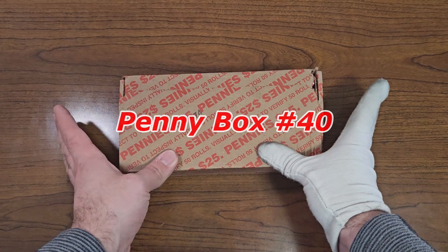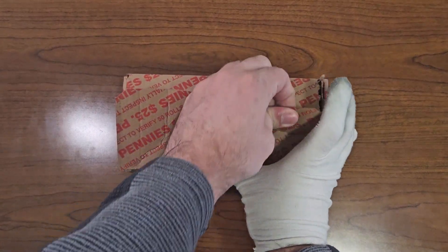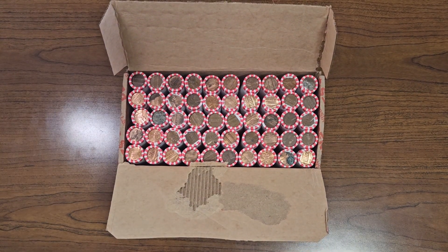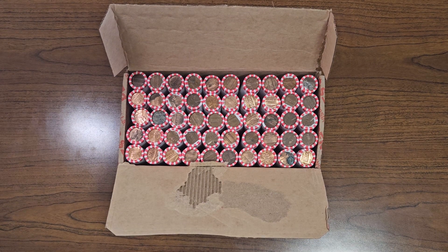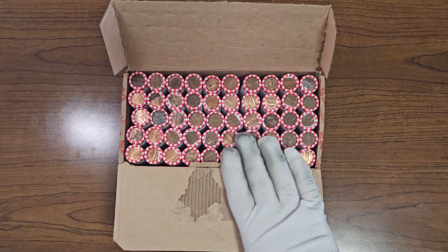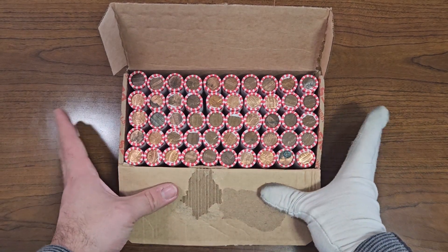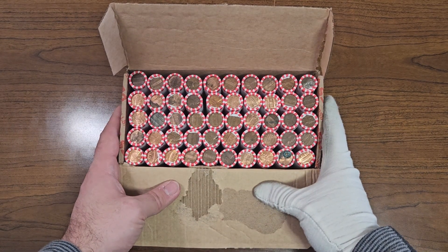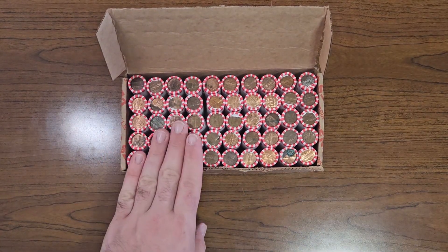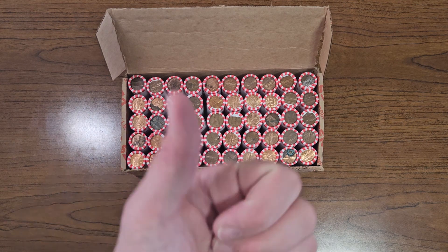Let's get started with penny box number 40. Opening the box to check the enders — from the top side, it doesn't look like there are any wheat penny enders. After thoroughly checking all enders, there's nothing that stands out. Now it is time to go through penny box number 40 and see what I can find inside these rolls.